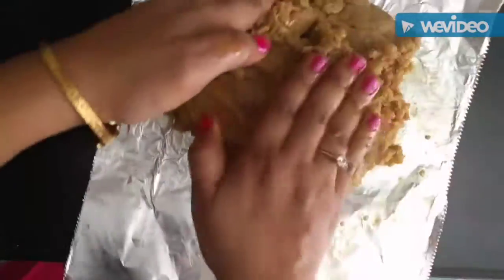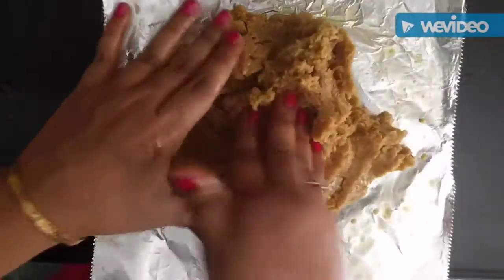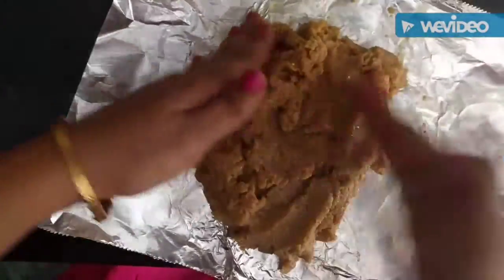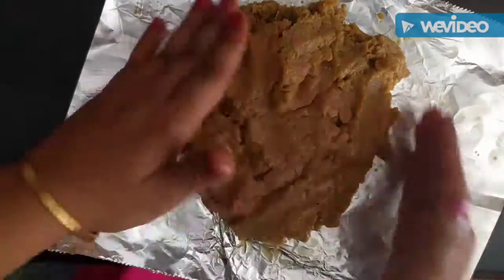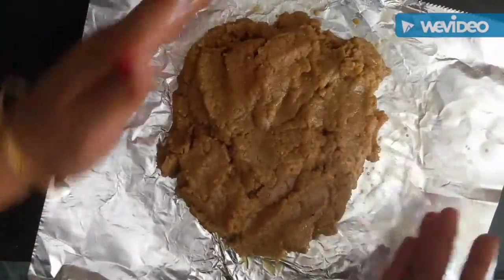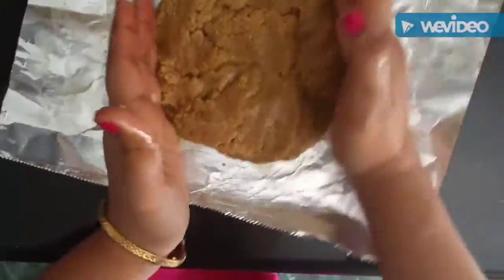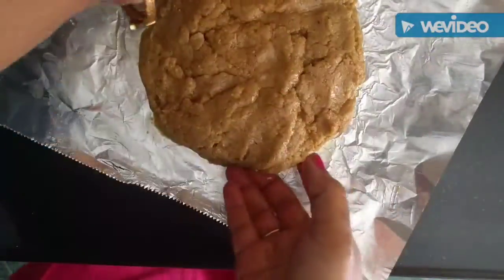The only problem is that you need to do the kneading when the dough is still screaming hot. I have not injured myself during the making of these laddus ever, but as a tip I can tell you — you can use some nice silicon gloves for this process.